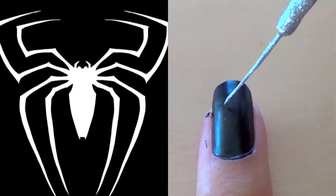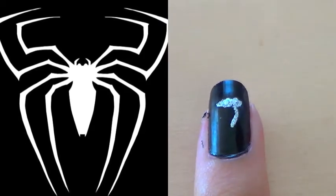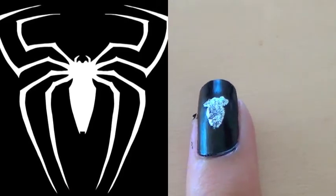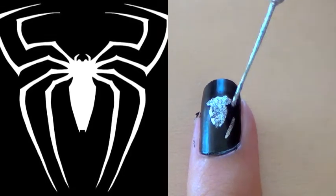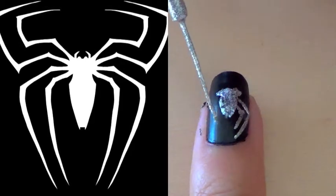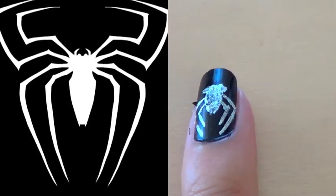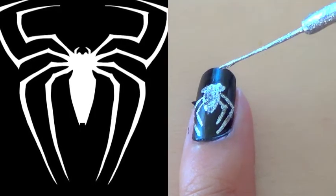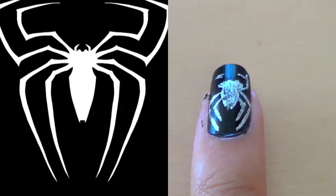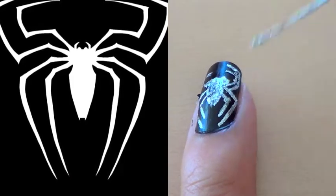The first nail I did was the pinky. As you can see in the picture, I kind of just threw three dots to do the top part, and then a little diamond shape for the body. Once you're done with that, I started the legs — it's basically just two right angles on the bottom and the top. And I'm just going to speed this up. And that is how you do the spider.